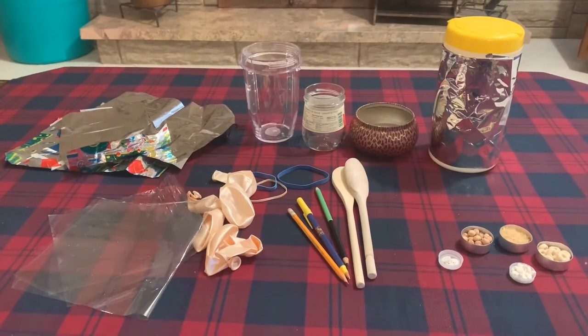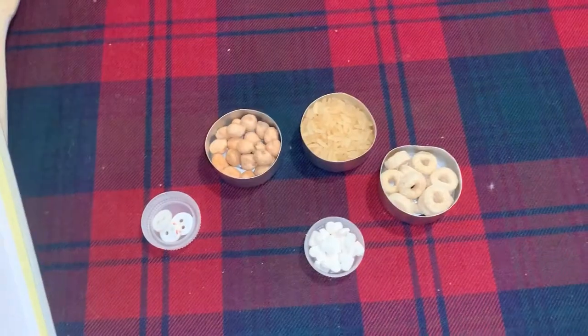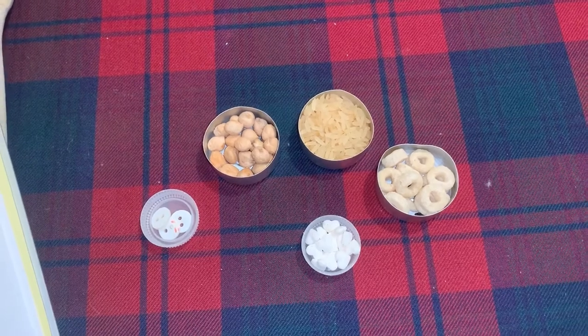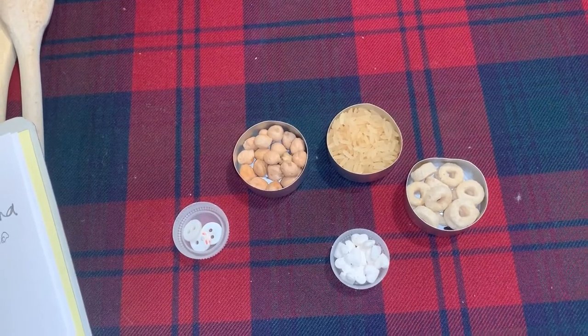The last materials you're going to need are some materials to bounce on the drums. Again, feel free to substitute for different little objects that you may have around the house.